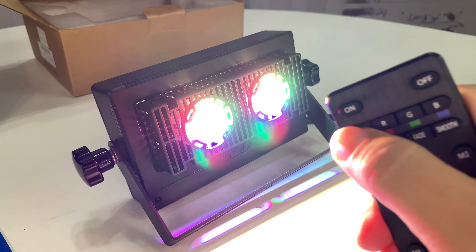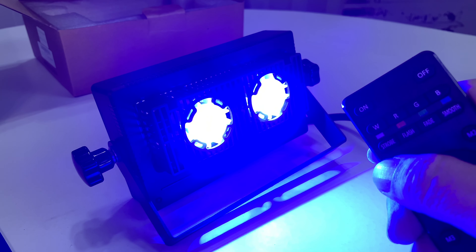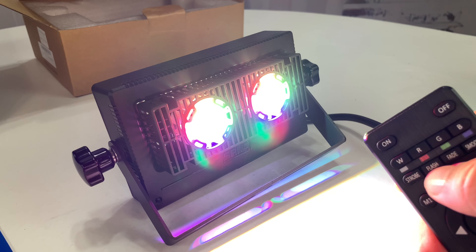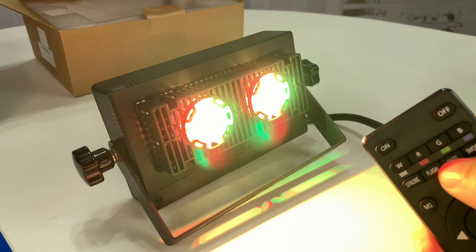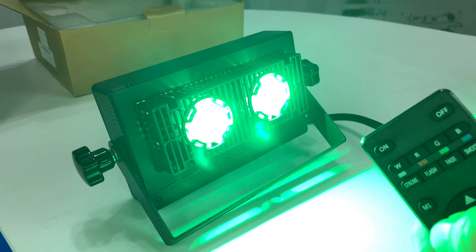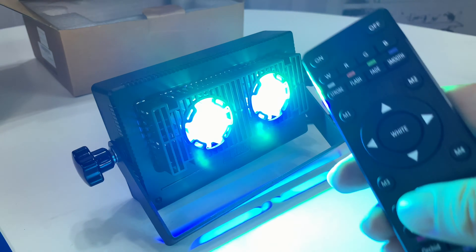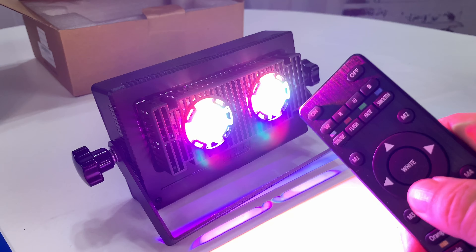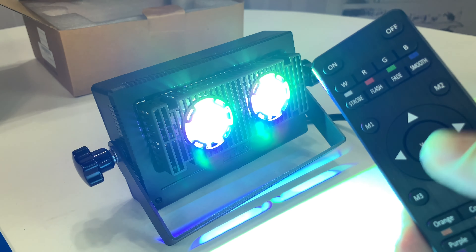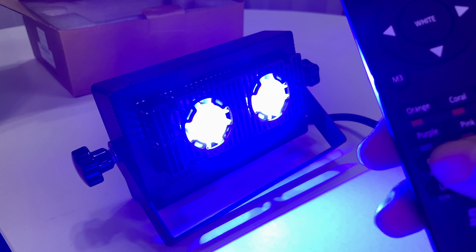It looks like we're getting white. Let's see if we go to red, green, blue, and strobe. Flash — it just looks like it scrolls through different colors. Fade — it fades through different colors. And then smooth — that's pretty cool. I'm not sure what the directional controls or the M mode buttons do there.